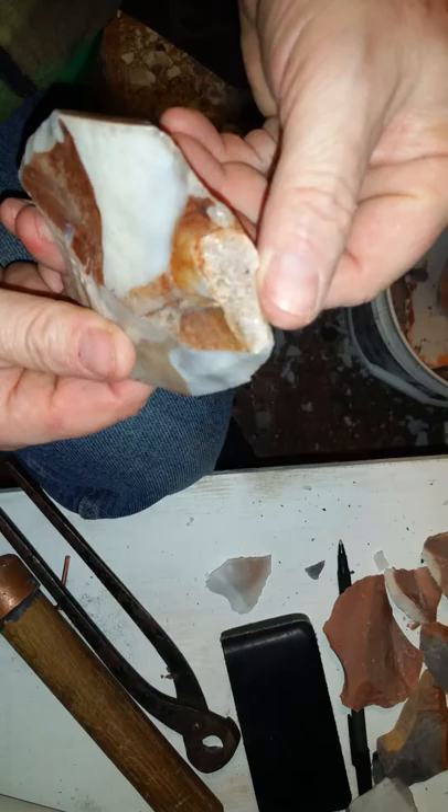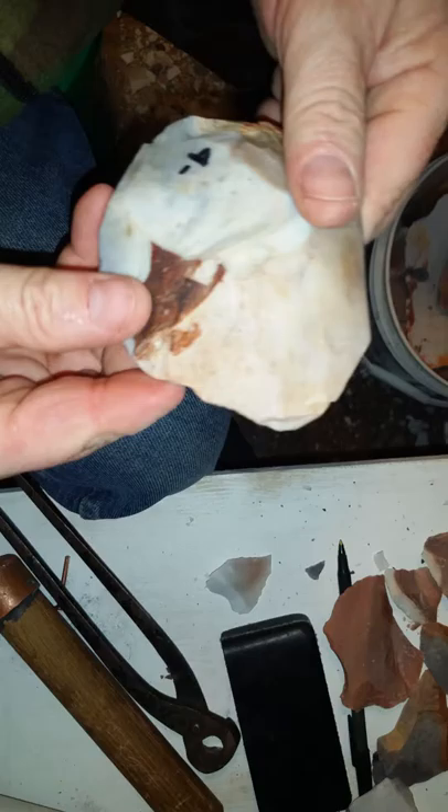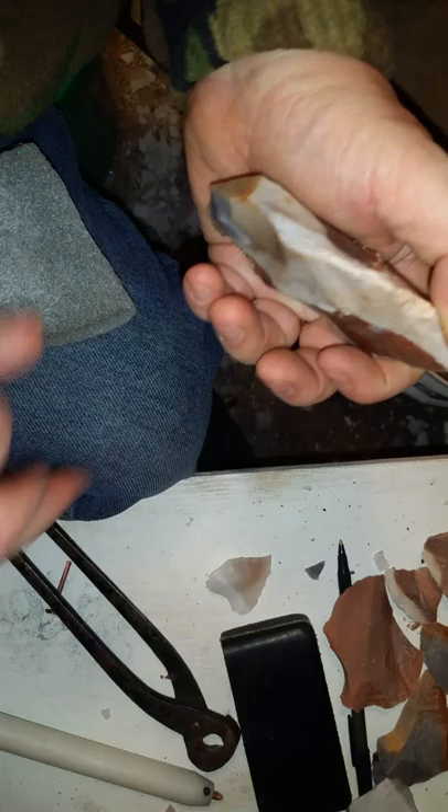I'm going to be working on this piece of flint ridge. It's got a nice big old crystal pocket in there — knock that off. There's a freeze crack down in here. Hopefully I can make something decent out of it. I'm going to try to do this kind of systematically. I've got a nice ridge running down through here and I'm going to try to hit this and knock it off.